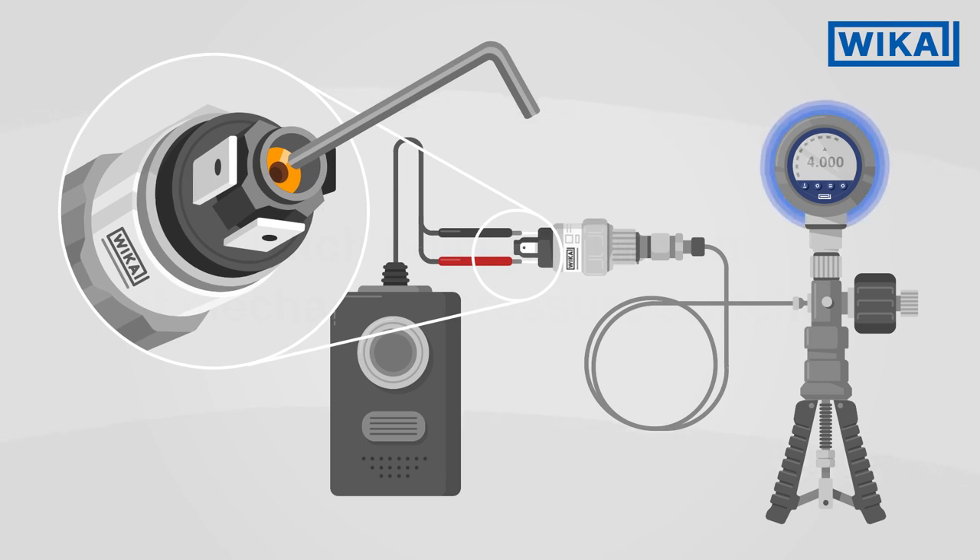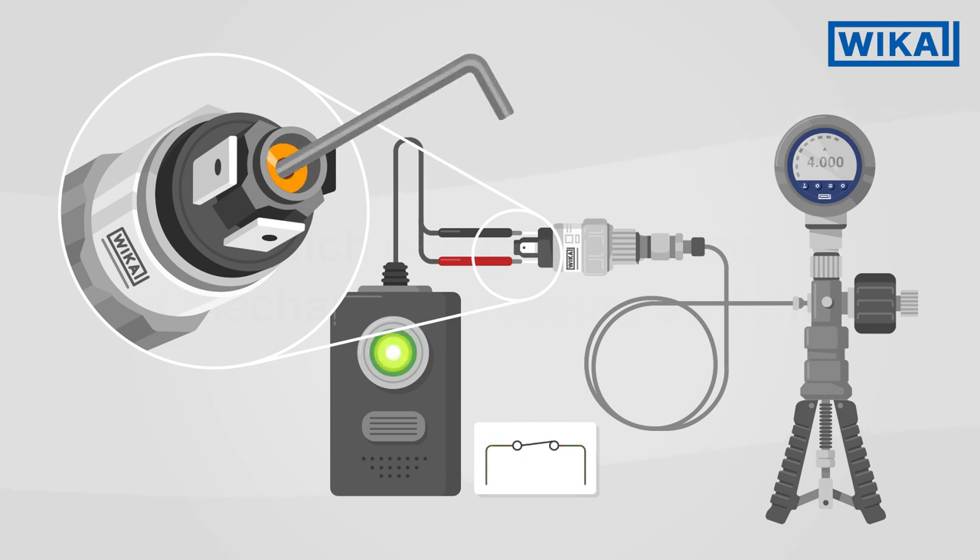Now apply the desired switching pressure to the pressure switch. As soon as the control pressure gauge indicates the desired value, turn the adjustment screw anticlockwise until the continuity tester reacts. The instrument has switched. The correct switch point is now set.